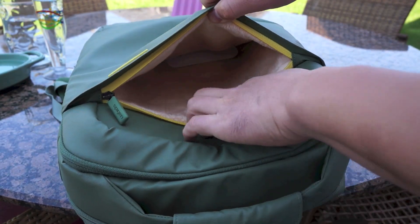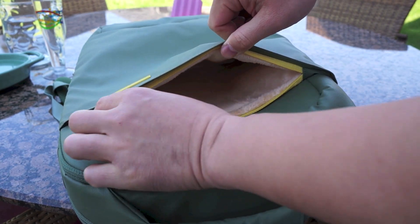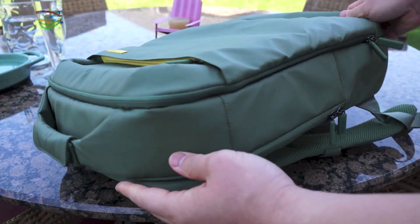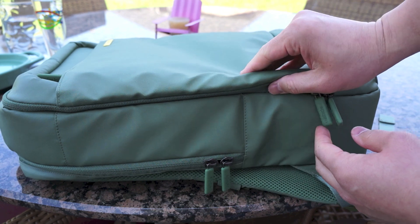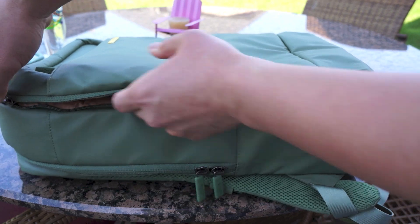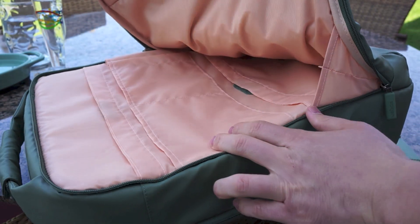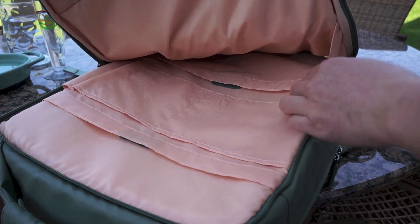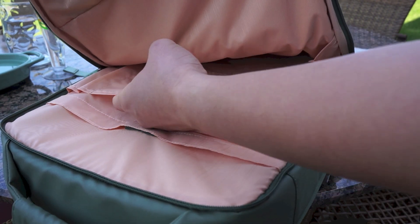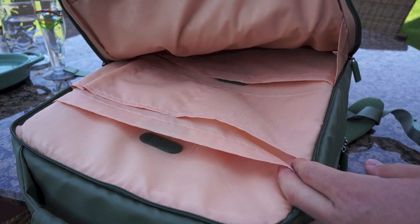You can see there are actually three different compartments. The front one has really nice soft material inside, where you can put whatever you'd want. Opening the top part reveals a separate compartment lined with light material, and you can see there's a pocket and a double pocket on one side, plus a full pocket on the back side.